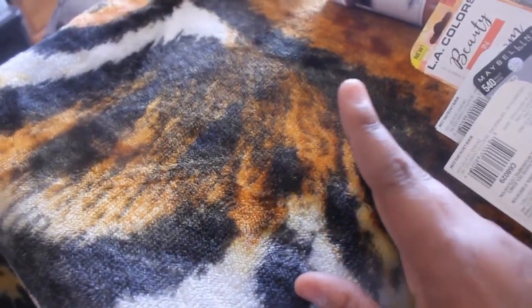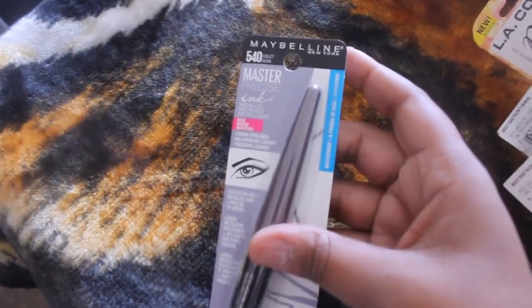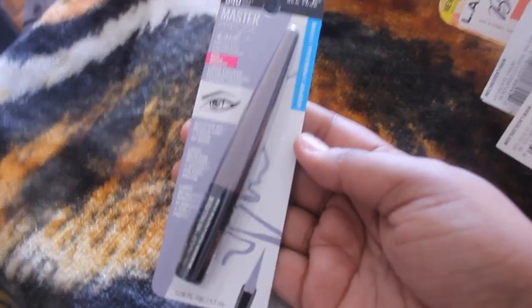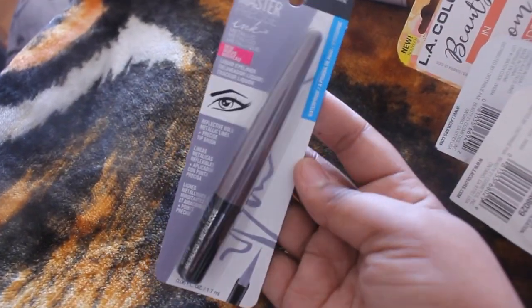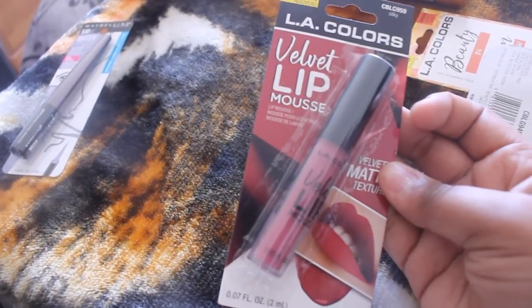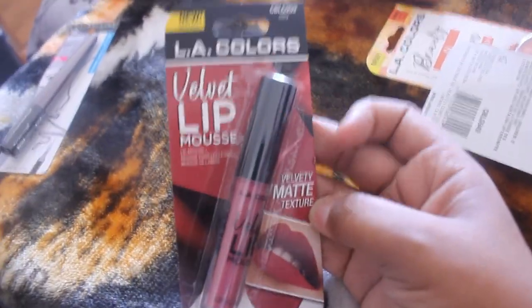I was done recording and I found another bag of stuff, so you'll probably see this at the beginning of the video. The first thing I found is the Maybelline Master Precise Ink Metallic liquid eyeliner — I found this at Dollar Tree as well. I did find another LA Colors velvet lip mousse in the color silky — I feel like I have this color already, so if I do I'll just throw it into my giveaway.